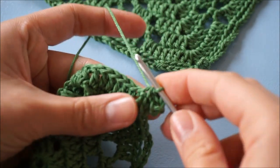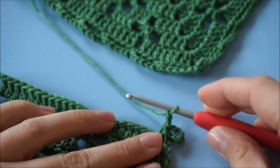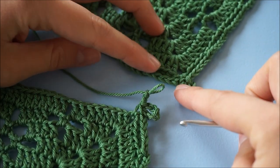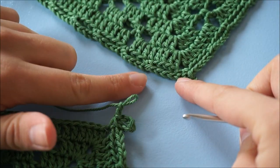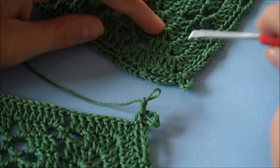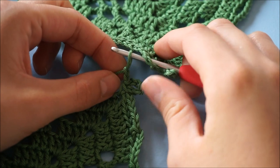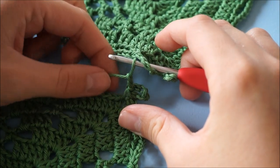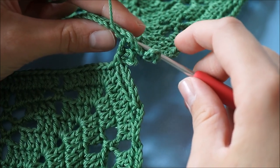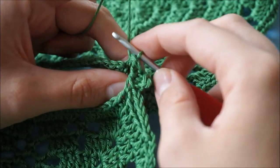The pattern says chain two, so we're going to chain two. Then we're taking the hook out of the loop and putting it through the corresponding chain five loop on the existing motive that you want to attach it to. We're going to insert it right there, put the loop back on the hook, and put it tight as you normally would. Then pull the loop through the chain five space and chain three.